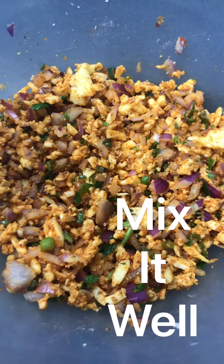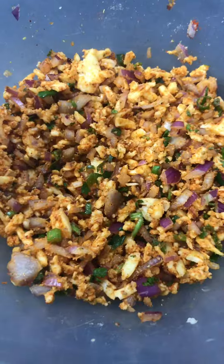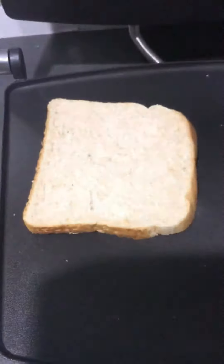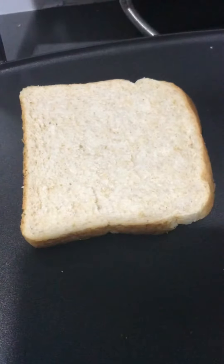Now we will mix it up and mix it well. To make the sandwich, we need bread — put butter on one side and place it on the toaster. On the other side we will put coriander mint chutney.